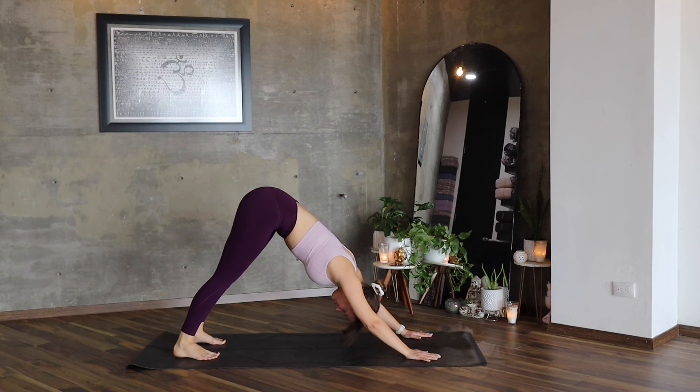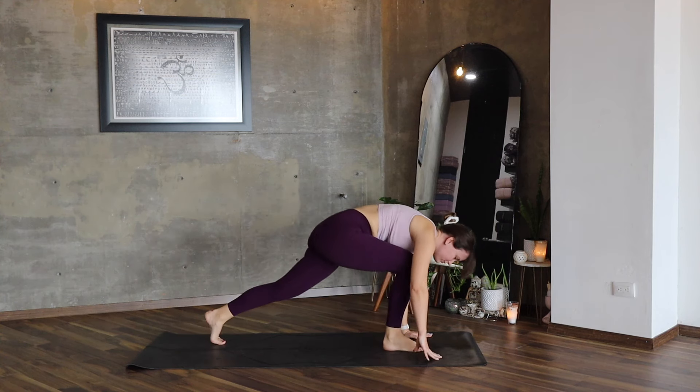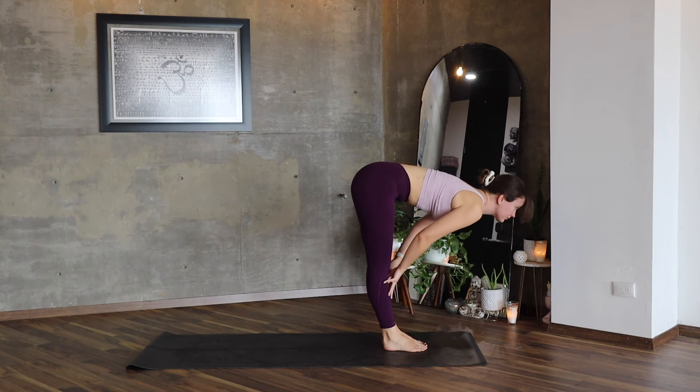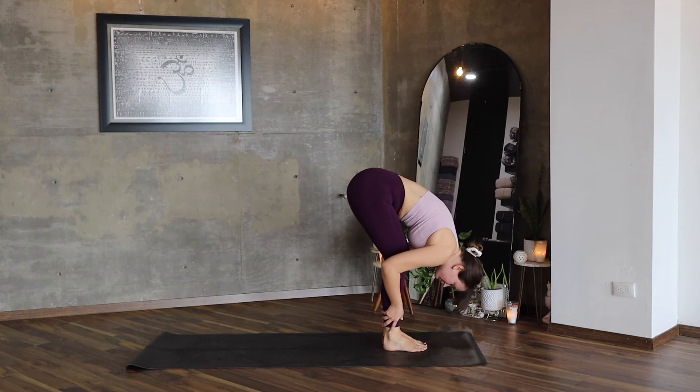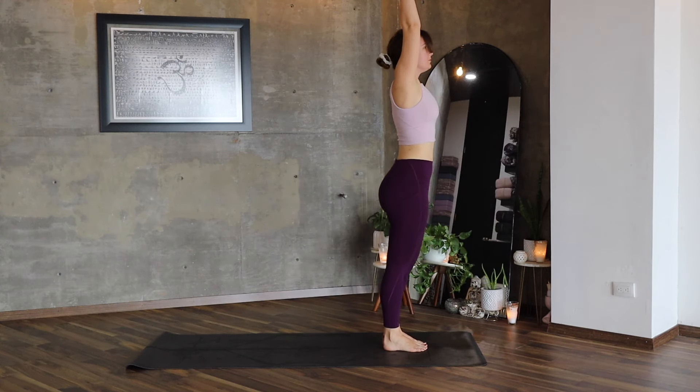Let's stay here. We are going to repeat the Surya Namaskar Sun Salutation only for three times. Bend your knees and walk forwards. Ardha Uttanasana — lengthen, lower, lift your arms up, lengthen.